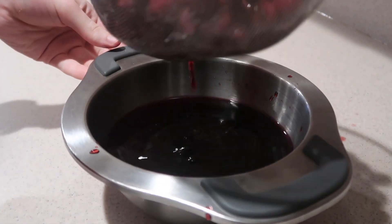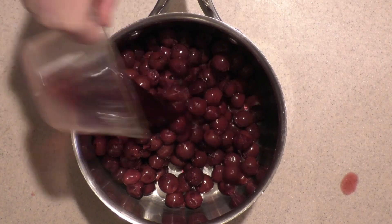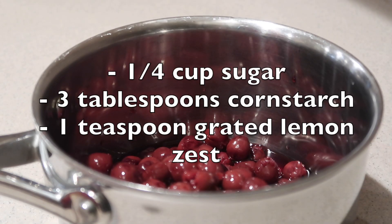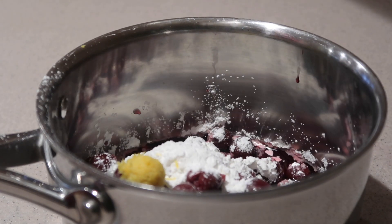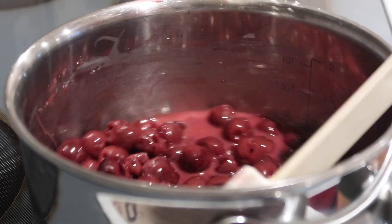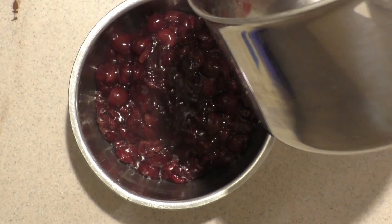Drain out the juice and place the cherries into a large saucepan. Then measure out half a cup of the drained juice and add it into the saucepan. Measure out another half a cup of the drained juice and set it aside — we'll use it to make a cherry syrup later. Into the saucepan add the sugar, cornstarch, and lemon zest. Place it on the stove over medium heat, stir to combine, and heat until the mixture boils and becomes thick and clear. This will take about five to ten minutes. Then remove it from the heat, pour into a separate bowl, and let it cool completely.